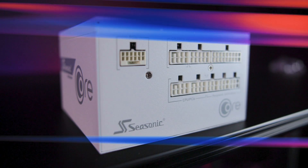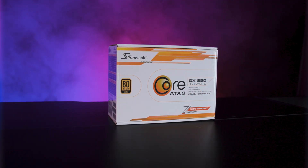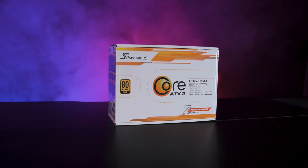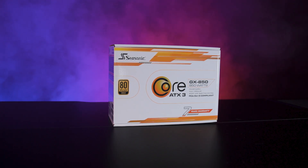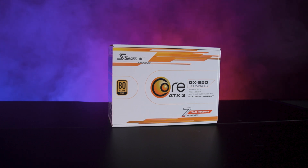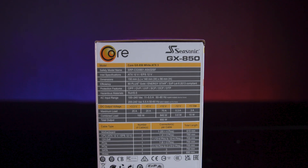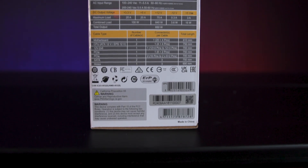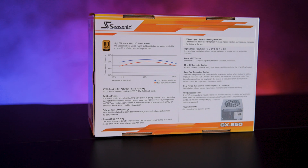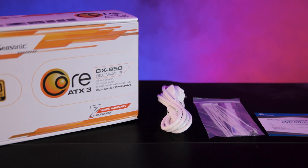It's ideal for gaming rigs, home offices and general purpose computing systems. The packaging features a clean white and gold design displaying the 80-plus Gold certification, a 7-year warranty and compatibility details for ATX 3.1 and PCIe 5.1 standards. Additional information about the included cables, connectors and their lengths is provided on the side and back of the box; however, there's no QR code included for further information.